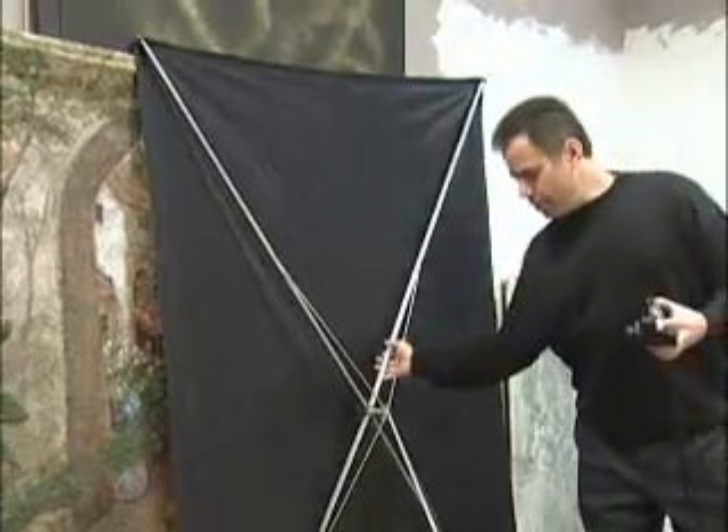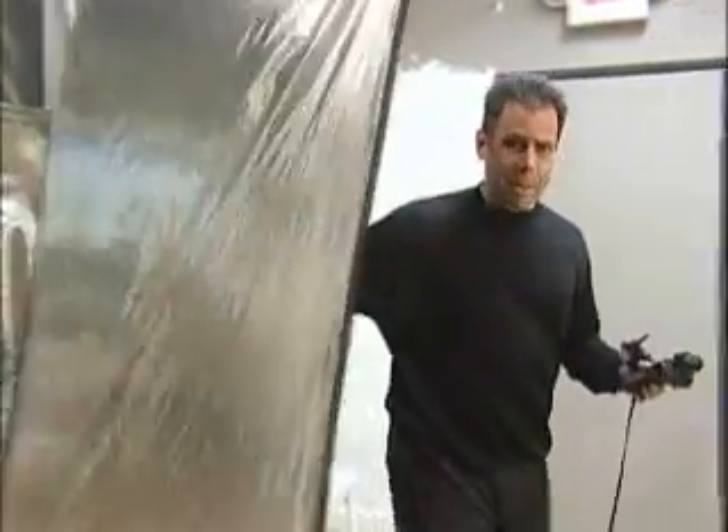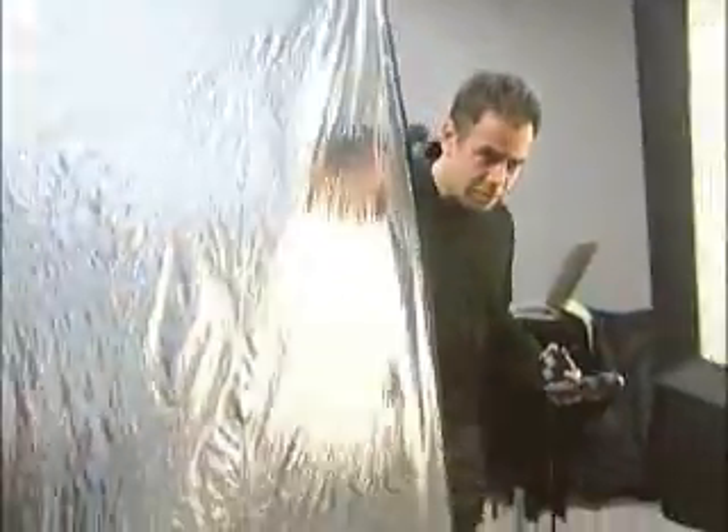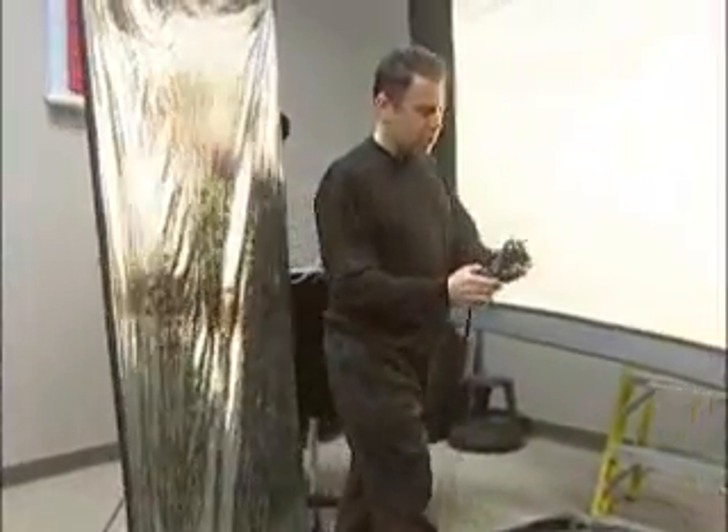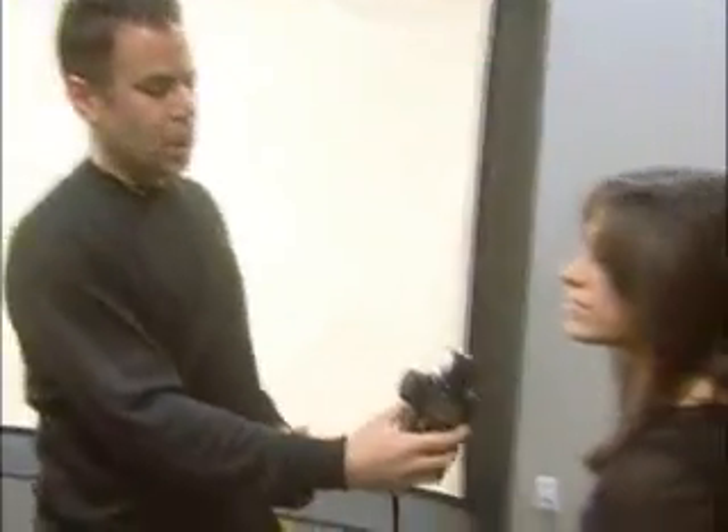The next thing we want to do is pull in our reflector to fill in the harsher shadows caused by our main light. I'm usually working about 3 or 4 feet away, depending on the drama I'd like in the photograph. I'll put the meter under Amanda's chin and set off our flash. We've got f/4.0, which is pretty much where I want it — I'd like about a stop to a stop and a half difference maximum.